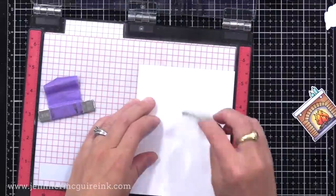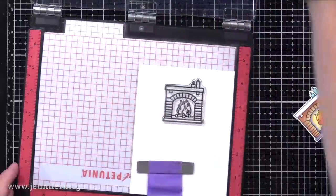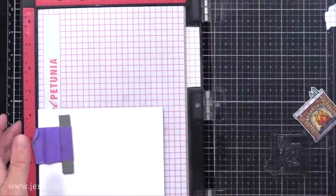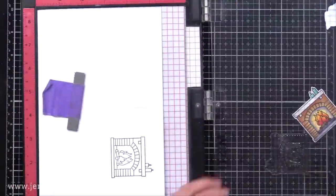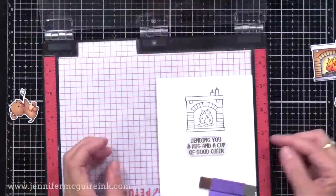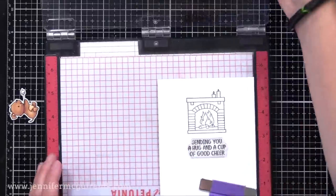Once again, I have a side-folding four-and-a-quarter by five-and-a-half inch white note card. Towards the top, I have positioned my little fireplace, kind of top center. I will ink that up and stamp it on the front of the card and on the inside of the card. You can see how using a stamping tool or stamp positioner is helpful because you can be sure the image is stamped in the same spot on the front and inside.